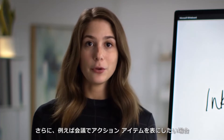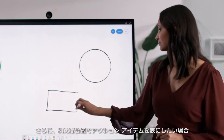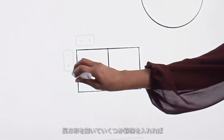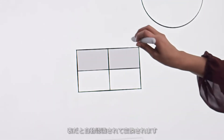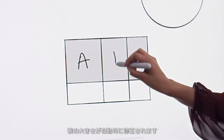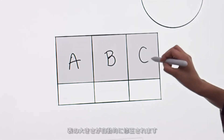And if you want to create a table — for example to capture action items out of a meeting — you simply start by drawing a rectangle, add some grid lines, and Whiteboard will recognize your intent. Now you can start to add content and the table will intelligently adjust to fit.